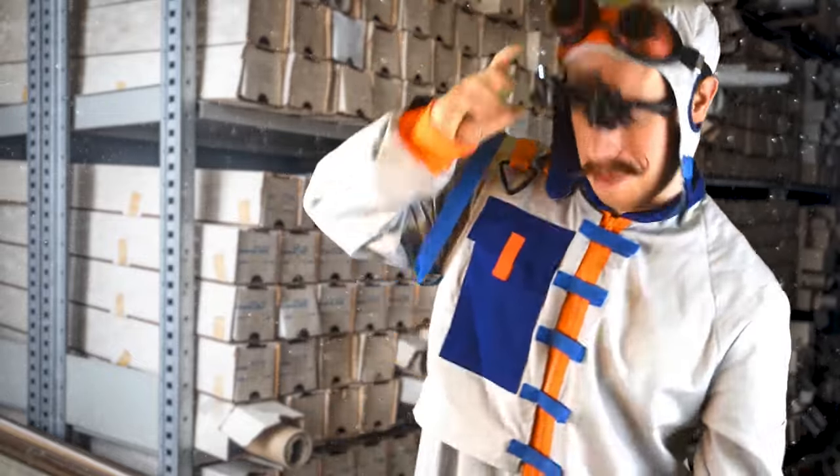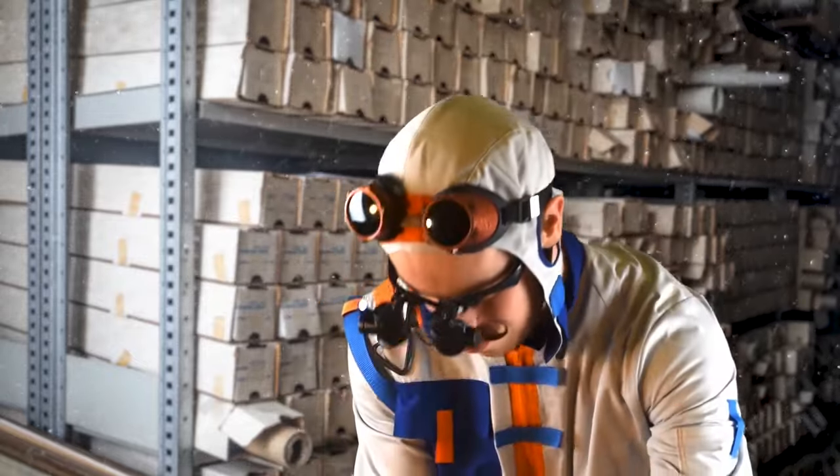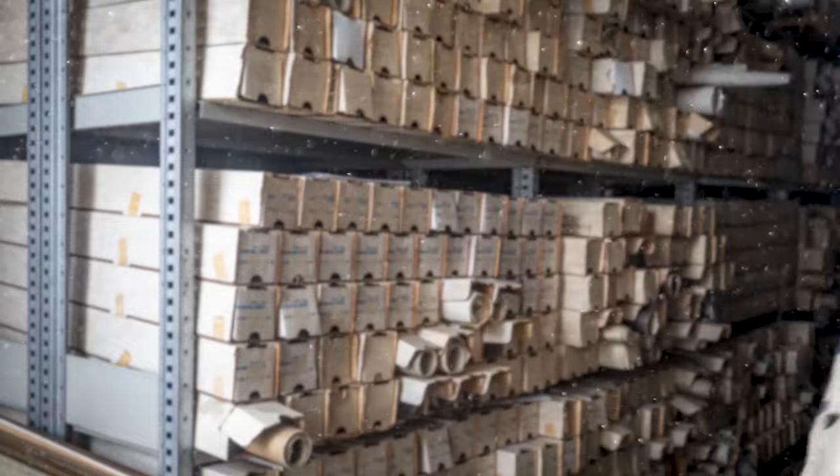I was sent down here to the museum's basement to search through the archive of long-lost designs and inventions. There's some cracking contraptions down here.